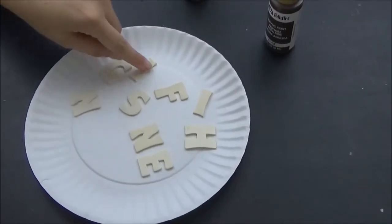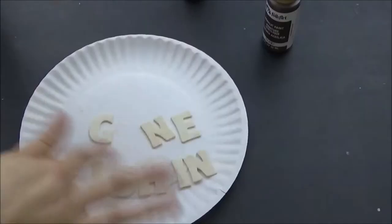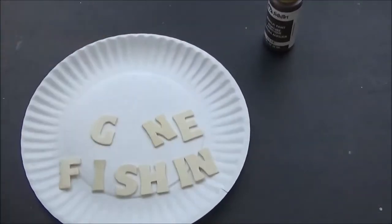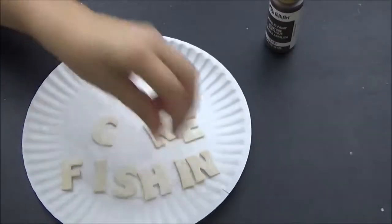To start off, I'm going to paint my letters. The plaque is going to say 'Gone Fishing.' I'm using the Folk Art Honeycomb paint for the letters, and I'm just going to paint the tops and sides of each letter.